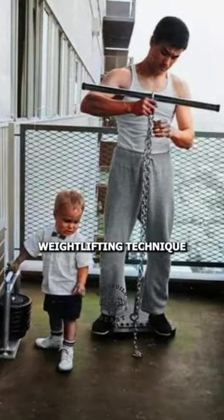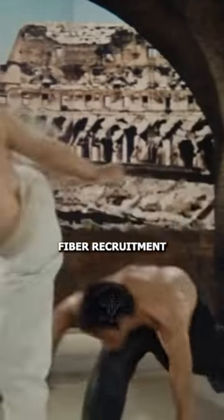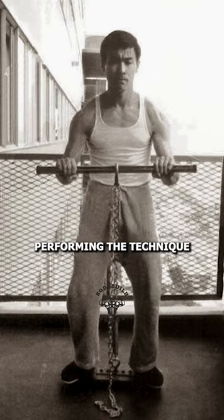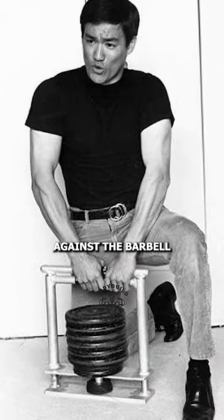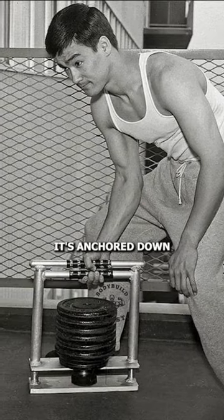Back in his prime, Bruce Lee used an intriguing weightlifting technique to significantly increase his power output and fast twitch muscle fiber recruitment. In this picture, you can see him performing the technique with a barbell that is securely chained in place. He is pulling against the barbell as hard as possible, but it won't move since it's anchored down.